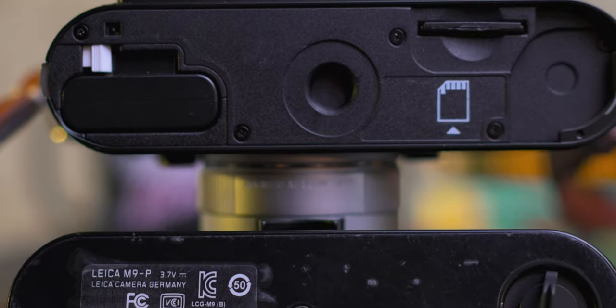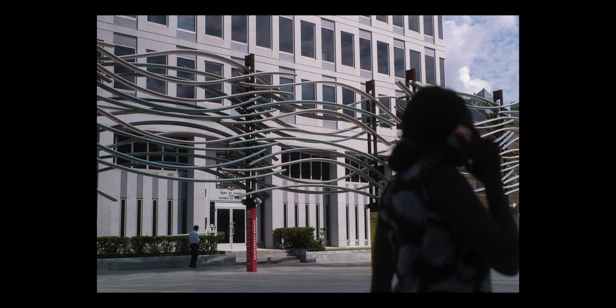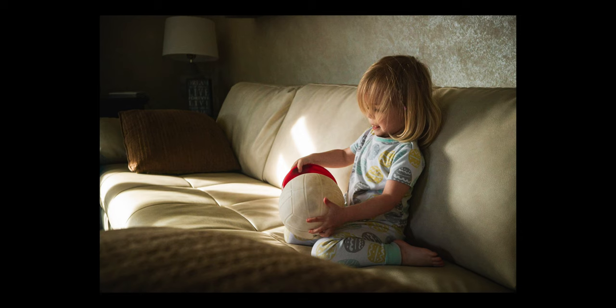The camera has a bottom plate, and at first I thought it seemed kind of pointless, but I actually really like it now. Whenever I need to change the battery, I take the bottom plate off, put the battery in, and put the SD card in — which leads into my next point about the 18 megapixel sensor.